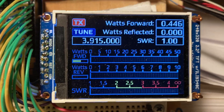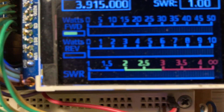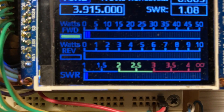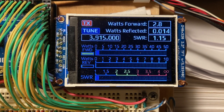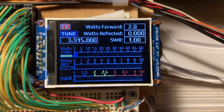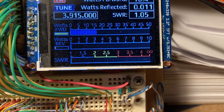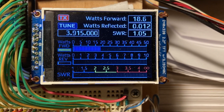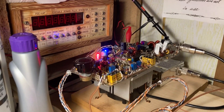Once I reach minimum SWR, I'll bring my power up slightly, then touch up the tuning again. Bring the power up some more. And it looks like we're doing a good 18 watts, which is the maximum this particular PA can produce on 80 meters.